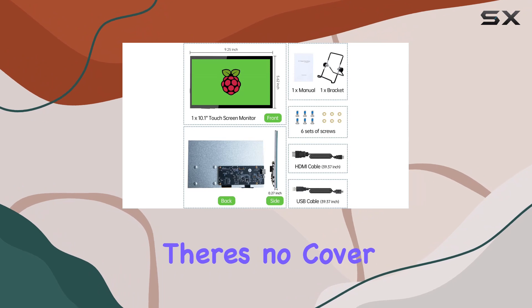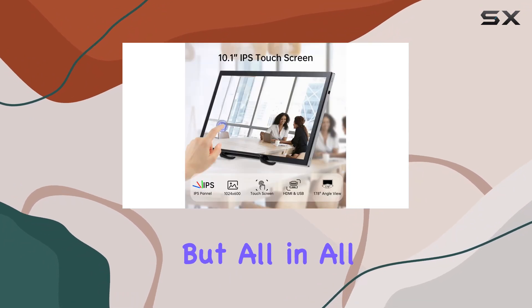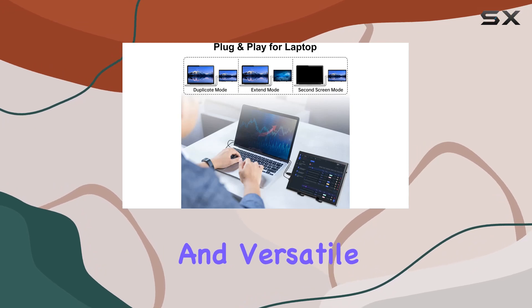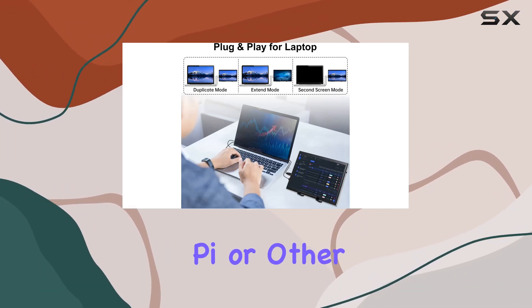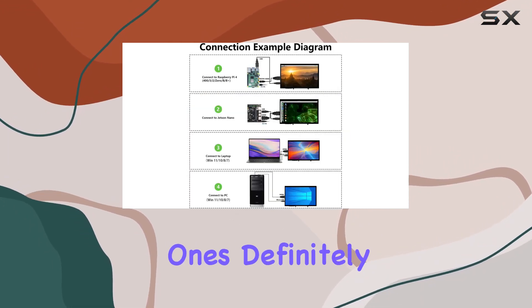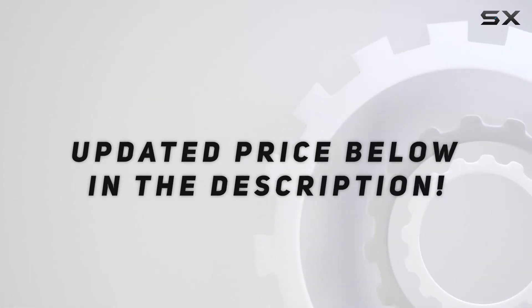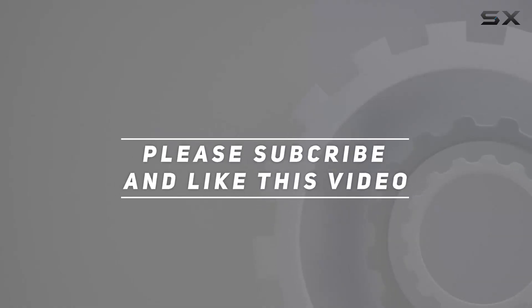However, it's important to note that there's no cover on the back of the monitor. But all in all, if you're on the hunt for a portable, responsive, and versatile monitor for your Raspberry Pi or other devices, this one's definitely worth considering. Check out the video description for the updated price, and thank you for watching.